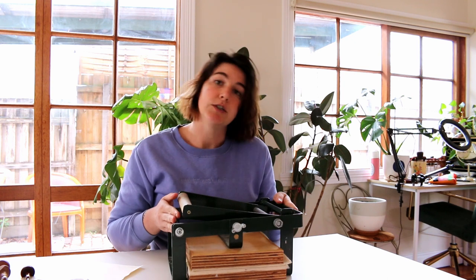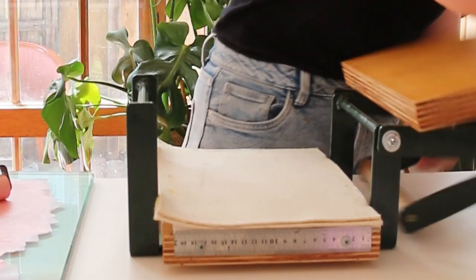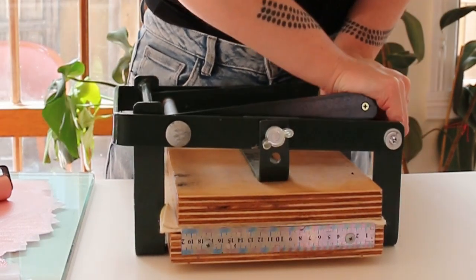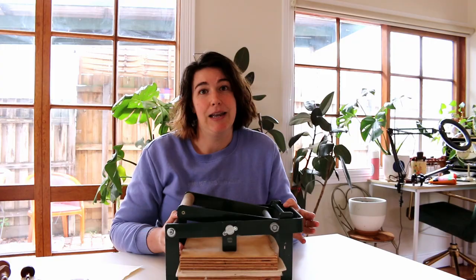The third and final thing I think you need to invest in is an either-or. I think either you need some kind of press or you need to invest in paper that's going to work with hand burnishing. If you want to print on a range of papers and on thick paper, you're going to need a press. I use this one, which is a hand lever press. There are quite a few of these on the market and they come in at around three to five hundred dollars. It's not the cheapest item, but I think it is the investment that's made the biggest difference to my lino printing.